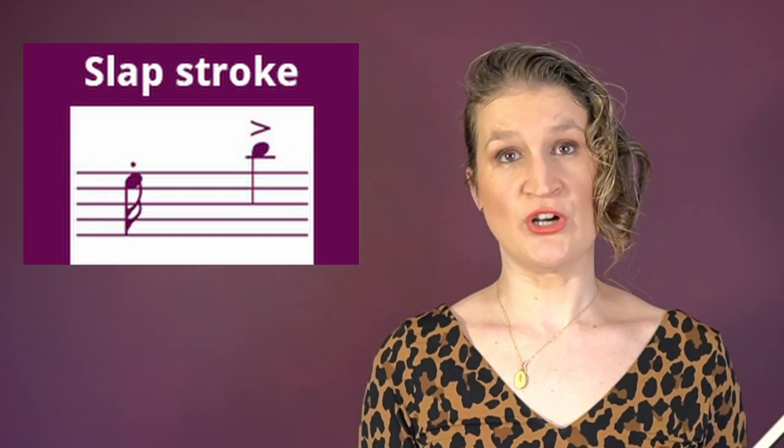The slap stroke is done at the frog and starts with a vertical slap down on the string.